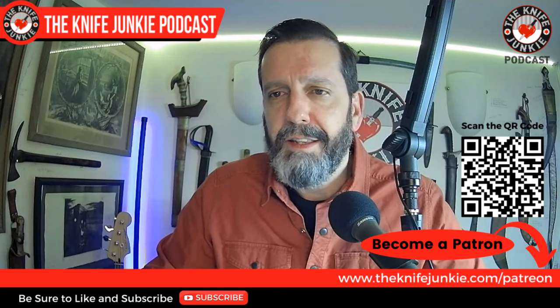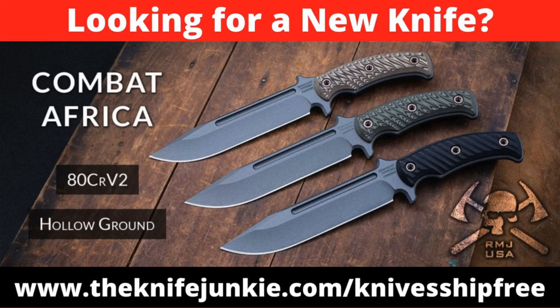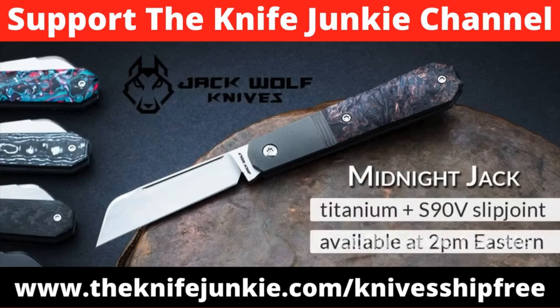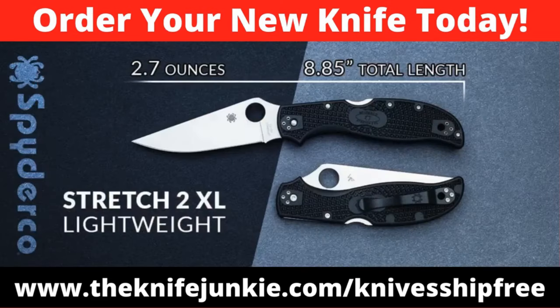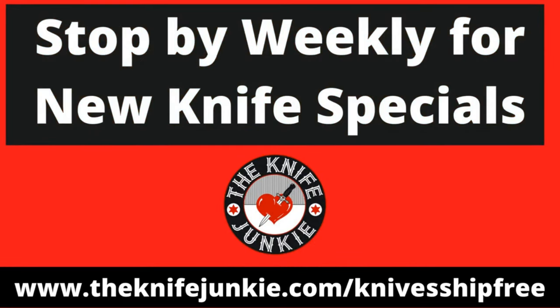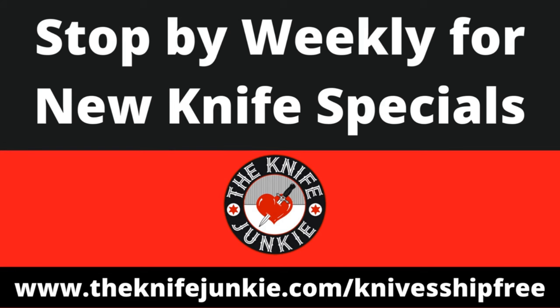Among this week's specials at Knives Ship Free: the Combat Africa from RMJ Tactical is back in stock — this fixed blade features hollow-ground ADC R-V2 tool steel with a tungsten Cerakote finish. Jack Wolf is bringing a new round of premium slip joints: the Midnight Jack has a coffin-style handle built on integral titanium liners and bolsters with a hollow-ground CPM S90V blade. And the Spyderco Stretch 2 XL Lightweight has a lockback with sturdy lockup and four clip positions. Get these deals at thenifejunkie.com/knivesshipfree.